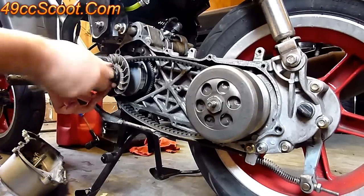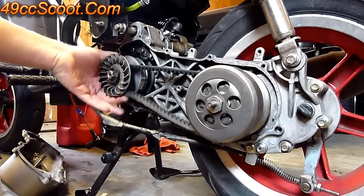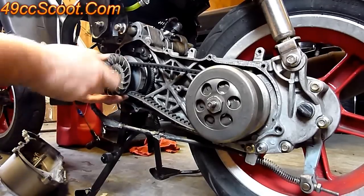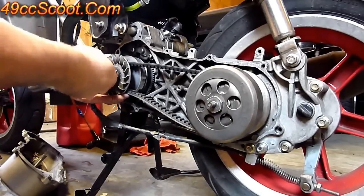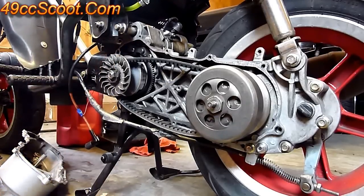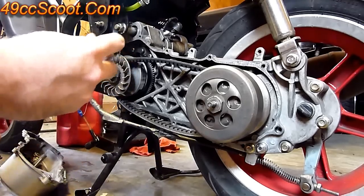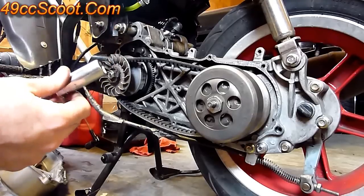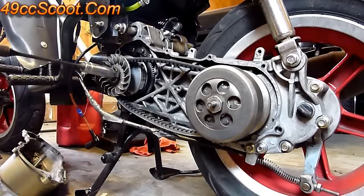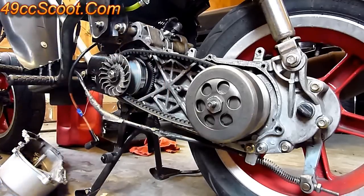The nut should be a 17mm on this model — it could vary. Make sure you're holding the belt so you've got slack in the back, so the belt is not preventing the drive face from seating on the drive boss. Once you get it tightened down by hand, same deal as the clutch — I'm using the same 30 foot-pound torque stick. Lock it in place whatever method you're using. Make sure you're holding the belt so it's not tightening against that, and torque it down.